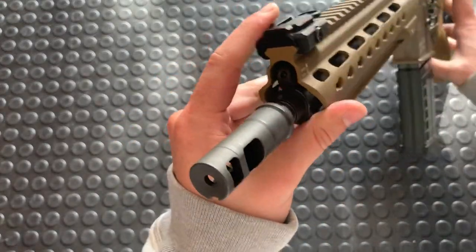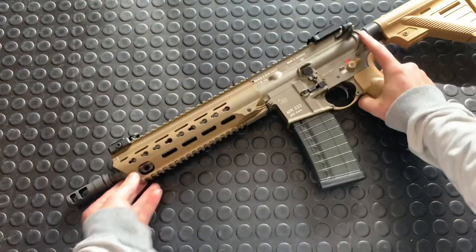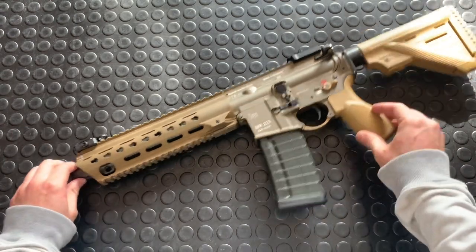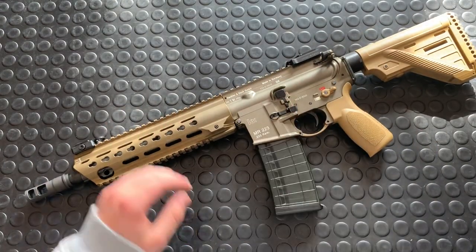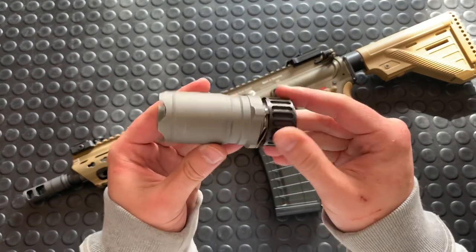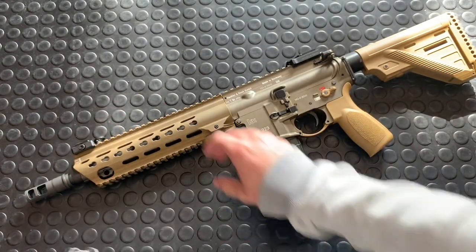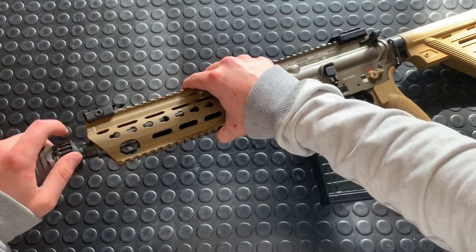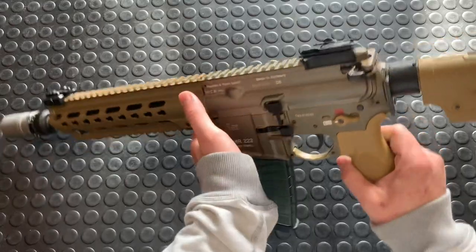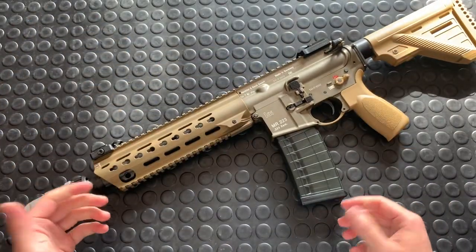Not actually a bugger — this is a Brugger & Thomet, and it is a 32-chamber brake. Brugger & Thomet is a Swiss manufacturer, and their 15x1 metric thread pitch matches the factory thread pitch you get on these guns, at least the European ones. The cool thing about this is I get to use their awesome looking blast deflector. This is a blast deflector — it's all hollow inside, and in Canada suppressors are the only banned safety device. It still looks cool, and it chucks the concussion downrange instead of at your buddies.